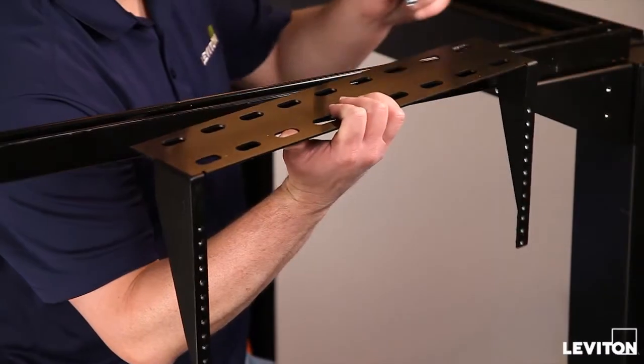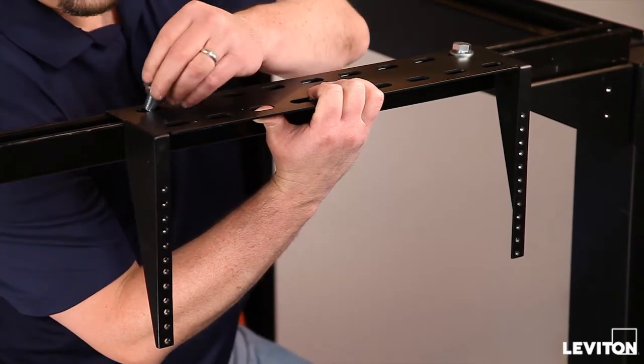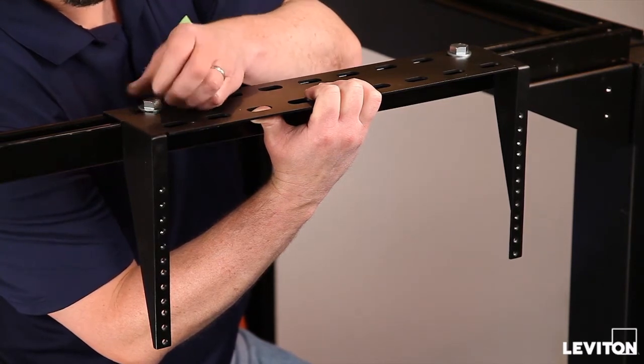Patch panel brackets can be mounted either above or below the steel channel. Leviton recommends using bolts, flat washers, and steel channel nuts in either 3-eighths inch or half-inch dimensions. Attach the bracket directly to the steel channel and secure it with the preferred hardware.